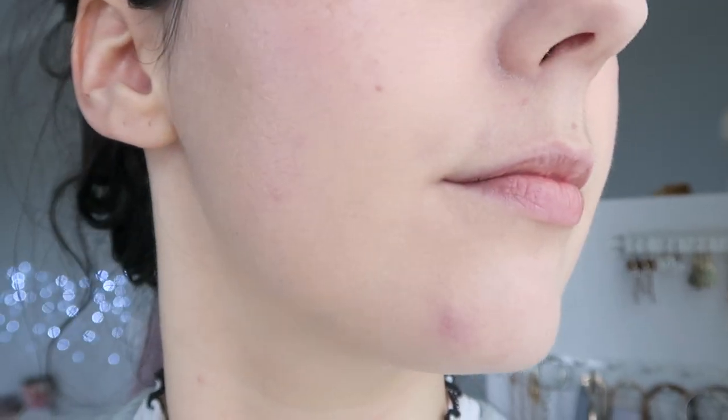Here we are in filtered lighting right beside my window with a privacy curtain screen. This is how the skin looks in this brighter lighting — you can see a little more clearly. You can see all of the milia underneath my eye, a few blackheads on the nose area, and a little bit of fine lines popping through. Here's some basic indoor lighting away from a window source — with more shadows, you can see a little bit more of those fine lines.